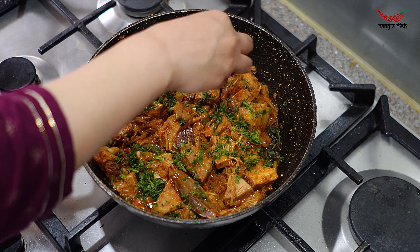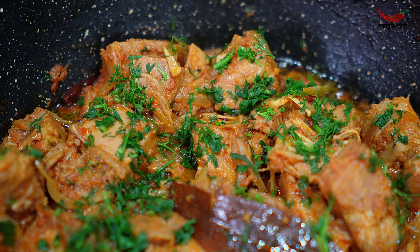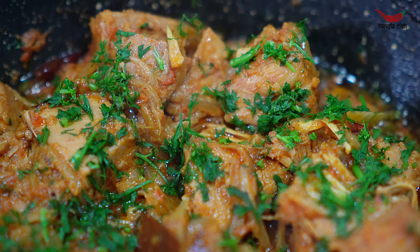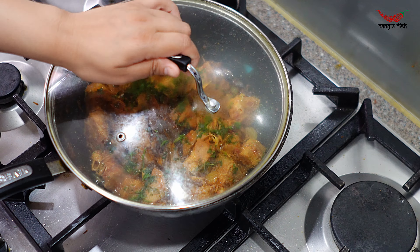Now cover and cook for 5-6 minutes until the jackfruit pieces are soft and tender and fully cooked. Once the jackfruit is cooked, top with coriander and cook for a final minute.